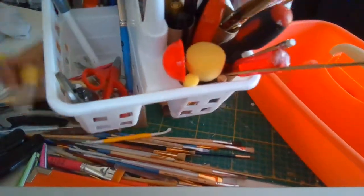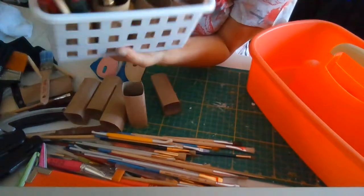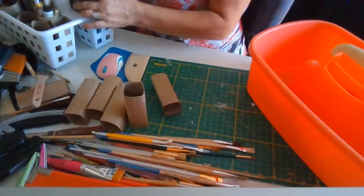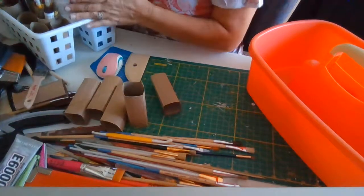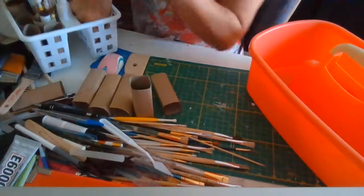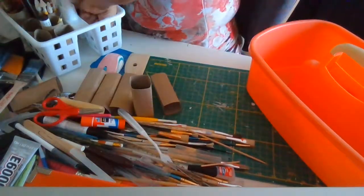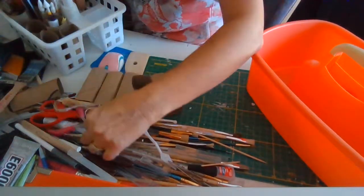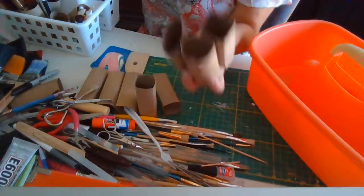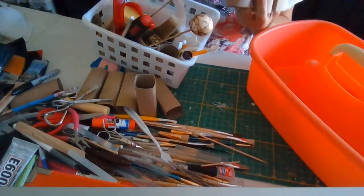I've got all sorts of stuff and I want to organize this. I already started doing it — let me show you here. It makes it easier because you can separate things. Now I want to make it on a large scale because I like to have my E6000, hot glue, and everything easy to access in my little workstation. See — if you don't have these separations, everything would fall when you pick anything up.